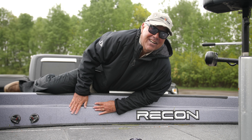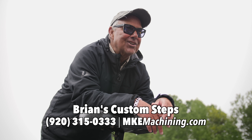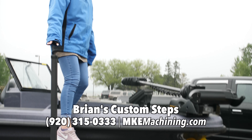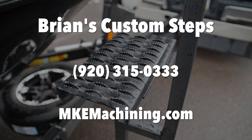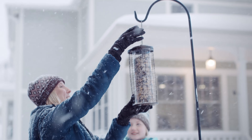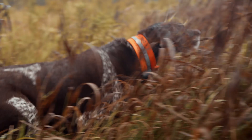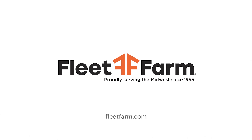Oh Pete, I'm getting too old for this! John, you haven't heard of Brian's Custom Steps? Oh Pete, those are awesome — how can I get a set? I love these big no-slip platforms and they're made right here in Wisconsin. For more information on Brian's Custom Steps, call 920-315-0333. From the kennel to the coop, Fleet Farm has everything you need to keep your animals happy and healthy — whether you're getting them through the winter or mastering retrieval skills. There's a reason people say if Fleet Farm doesn't have it, I don't need it. Fleet Farm, proudly serving the Midwest since 1955.